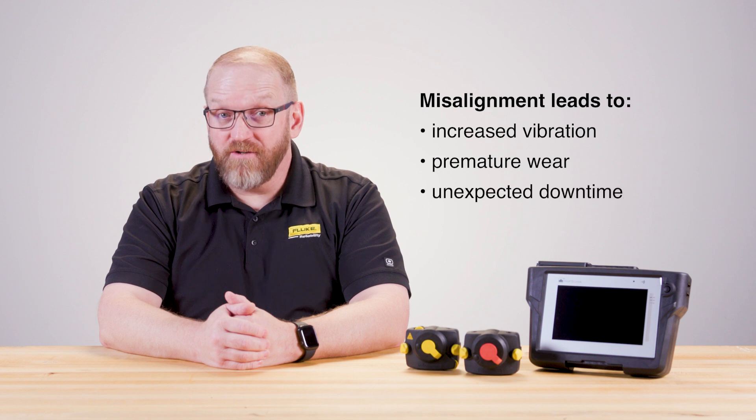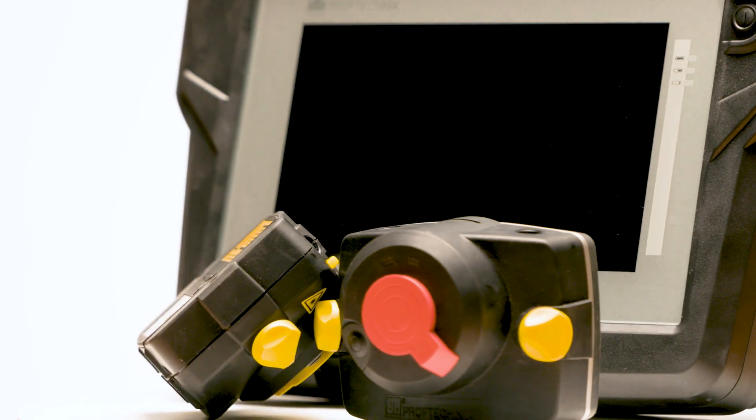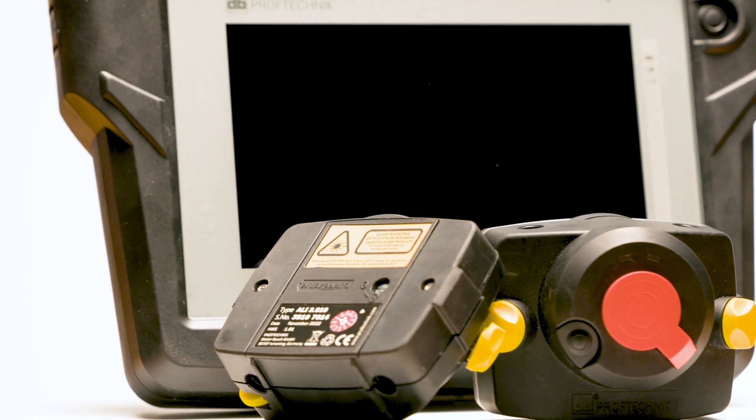premature wear, unexpected downtime, and ultimately a decrease in operational efficiency. That's where the Opti-Line Touch steps in. This advanced laser alignment tool is designed to tackle misalignment efficiently and accurately.